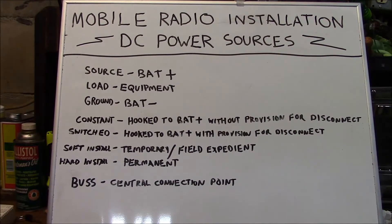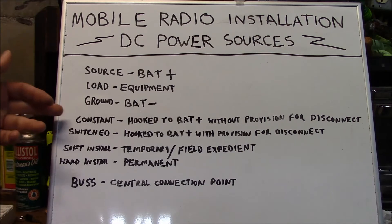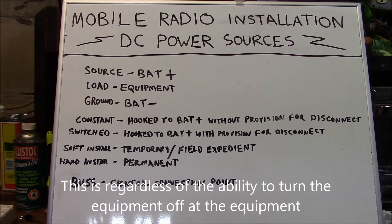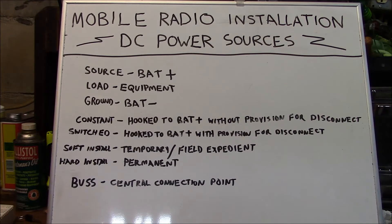Some terms we're going to use in this video: 'source' represents battery positive; 'load' is your equipment; 'ground' is battery negative; 'constant' means hooked to the battery without provision for disconnect — hardwired with no switch or relay; 'switched' means connected to the battery with a provision for disconnect, whether that's a switch or relay; a 'soft install' is a temporary or field expedient installation; a 'hard install' is a permanent installation; and 'bus' is a central connection point, usually referring to a ground bus.